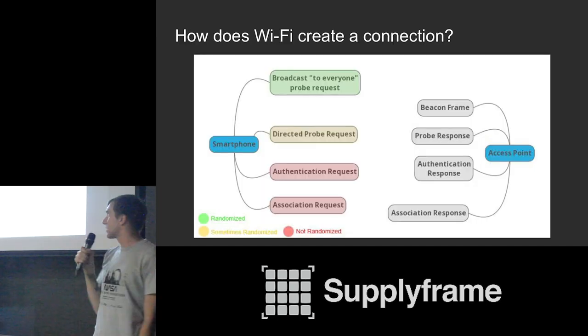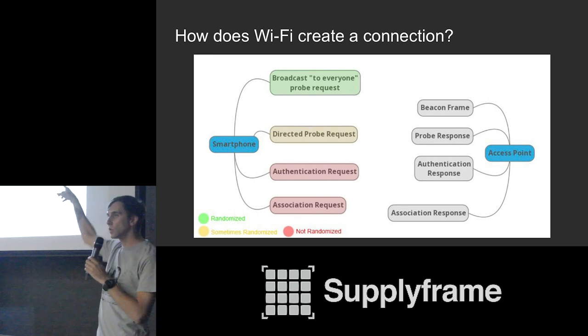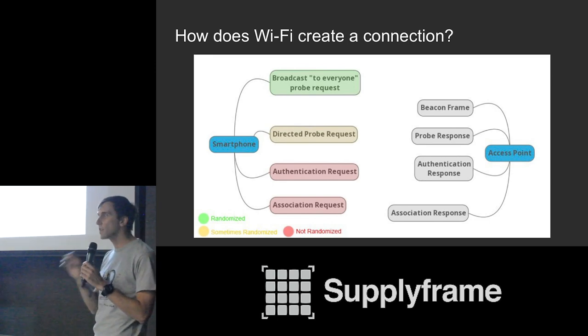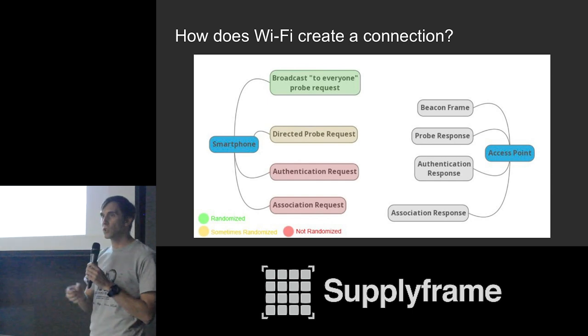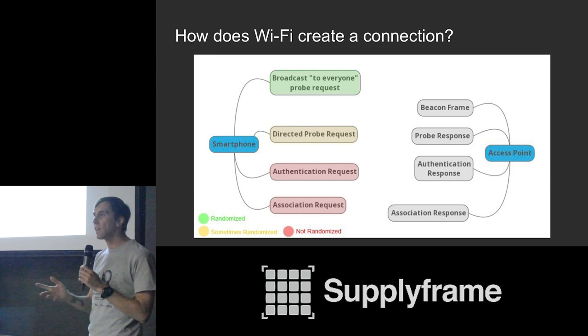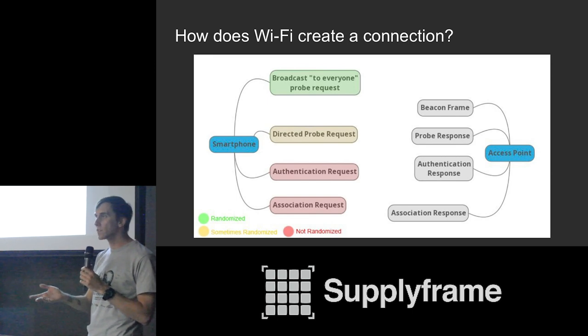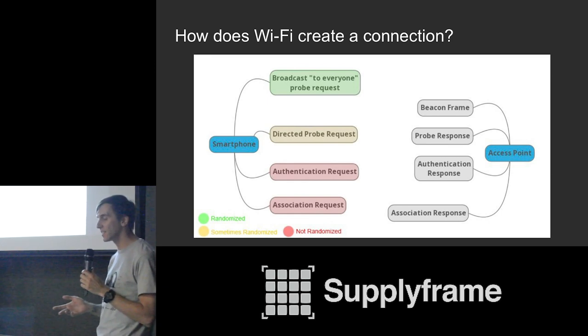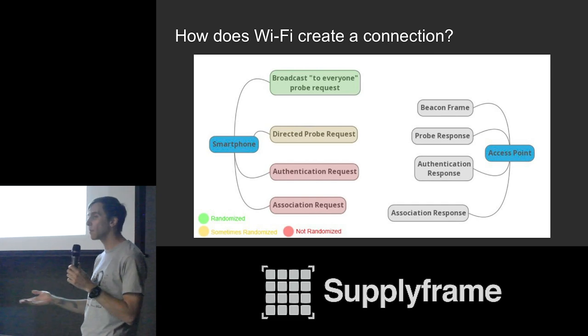How does Wi-Fi create a connection? Every router puts out beacon frames about every hundred milliseconds, constantly letting every phone nearby know there's a wireless network available. Smartphones put out probe requests asking 'what networks are nearby?' — generally using a fake MAC address, so they don't impact your privacy much. Unfortunately, as soon as a device detects a network it has connected to before, it drops that fake MAC address and uses its real one. If we create a fake network like Google or Starbucks that many of you have probably connected to, we can force phones to decloak and reveal their real MAC address very easily — just by waiting near a Starbucks.